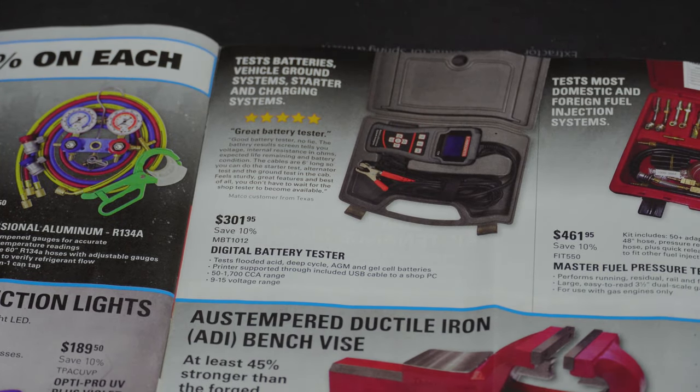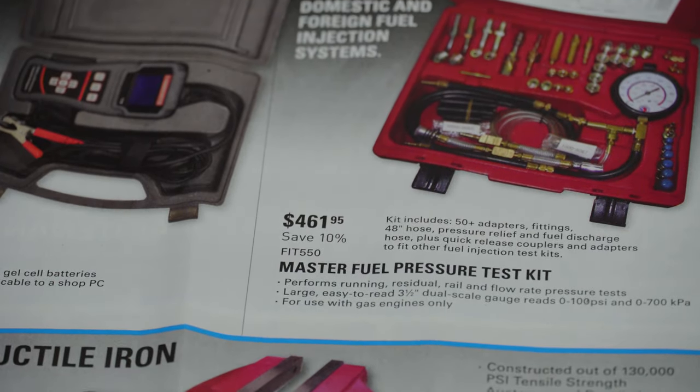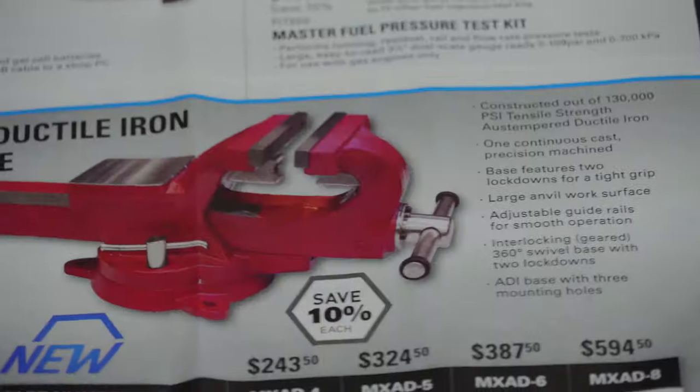On the gauge sets — aluminum gauge set for $302.95, brass for $174.50, professional aluminum for $174.50, all with 15% savings. The dye injection kit is $221.50 with 15% off, plus UV dye and leak detection lights. Now the master fuel pressure test kit is at $461.95 — you can buy a set cheaper but this does everything you need. Don't buy a fuel pressure tester from Harbor Freight — I've tried them, they're garbage. Spring for the good one.